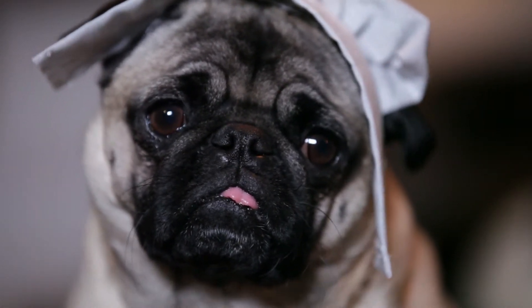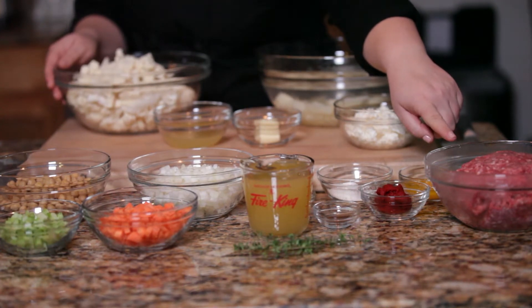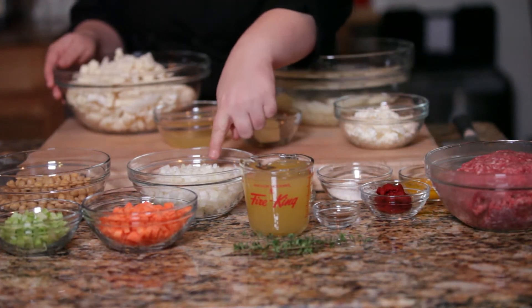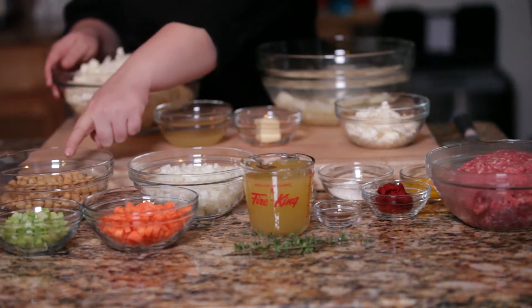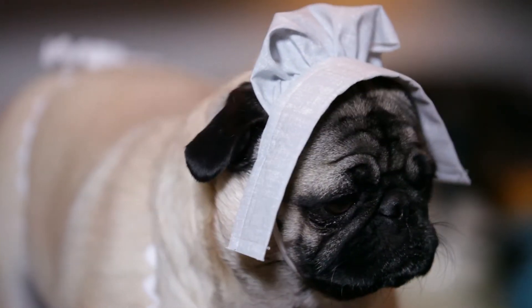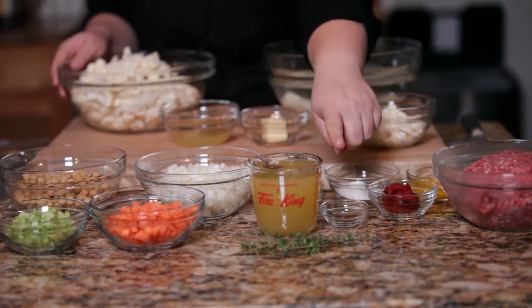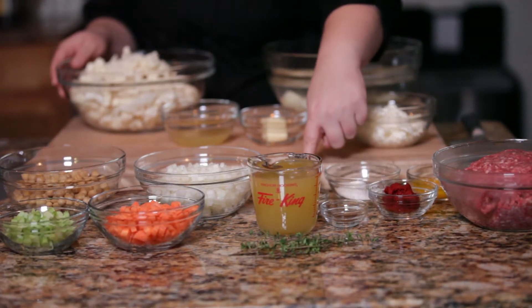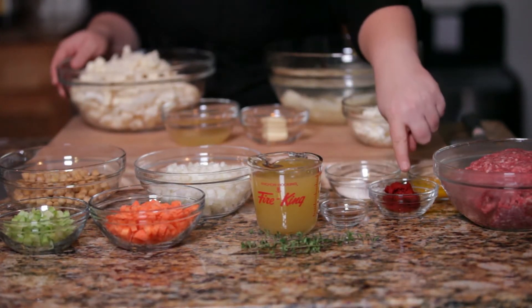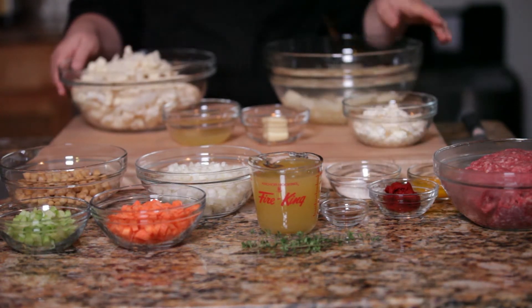The filling will be made from ground lamb, onions, carrots, celery, and garbanzo beans. Some chicken stock, some fresh thyme, and then I have some allspice, some cumin, and some paprika. Some tomato paste, a little bit of flour to thicken, and we'll be ready to go.